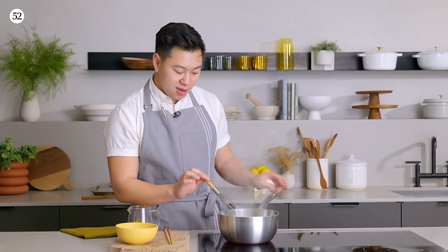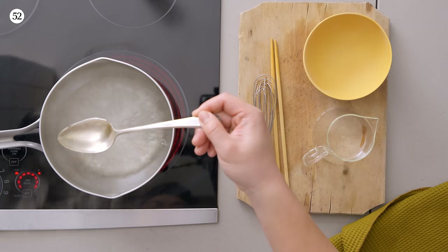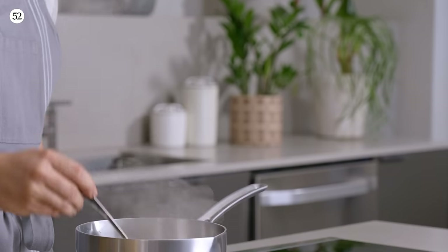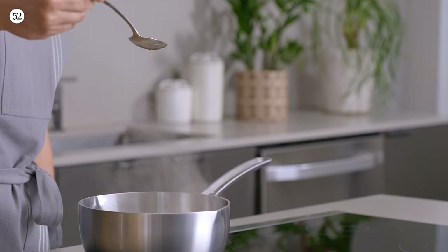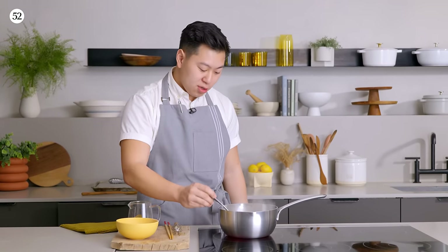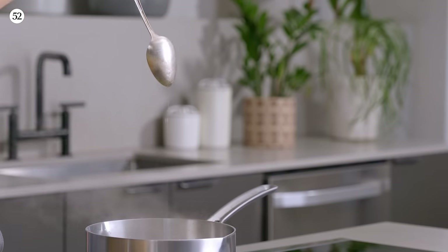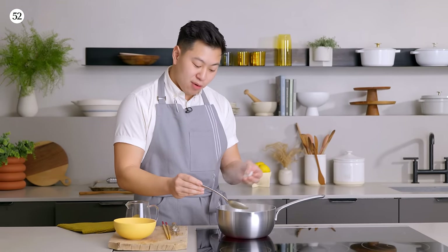This is where you start to get control over the texture of your sweet and sour. If we turned this off and left this as is, you would get a very liquidy, watery sauce. Now, this is not a bad thing. If you don't need that sauce to coat anything, this is a good place to stop. For example, if you're using this in a marinade or even adding it to a drink, this is totally fine. But how long we boil it means more of the water is going to evaporate from the vinegar, and that's going to concentrate the sauce.